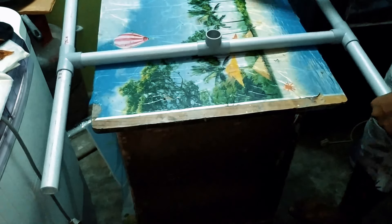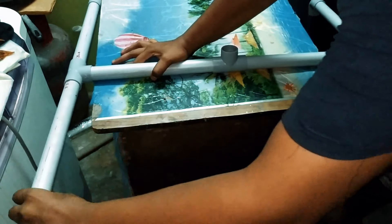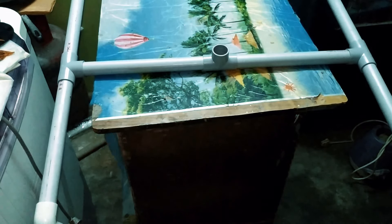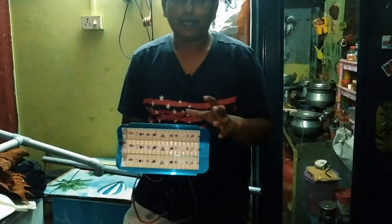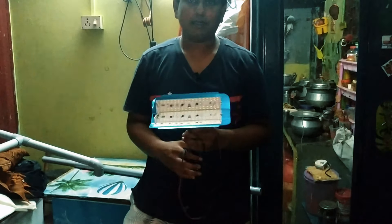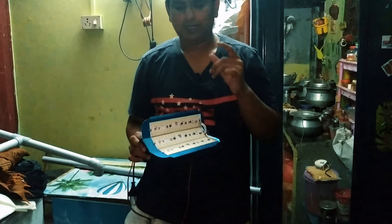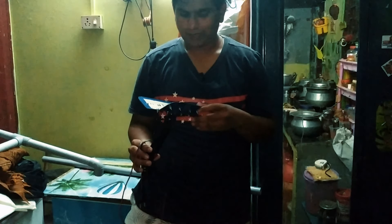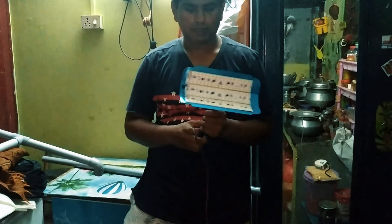I am going to show you the price. The price rate is 850. If you look on Amazon, you will see the price. The light is very useful.